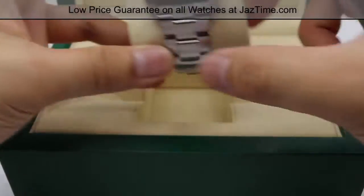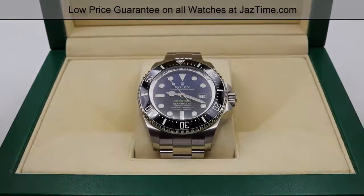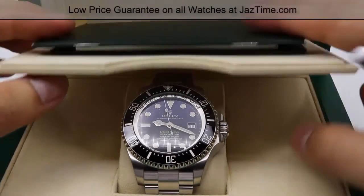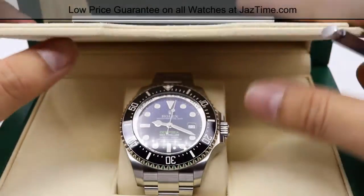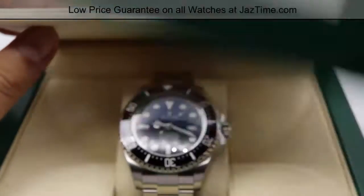When receiving this watch brand new, you'll be receiving it in this nice little green Rolex box with booklets of information located in the top pocket that you can pull down. Right here we have information about the Deep Sea and we also have the warranty card located here in a leather card holder.